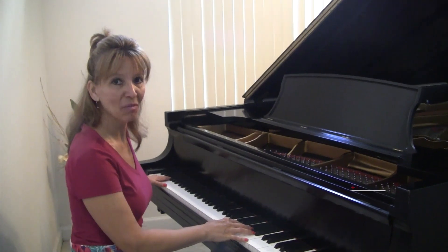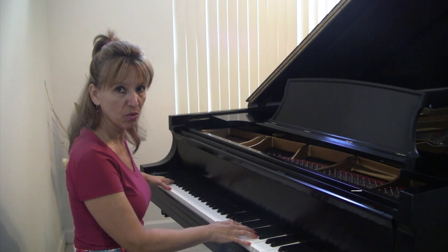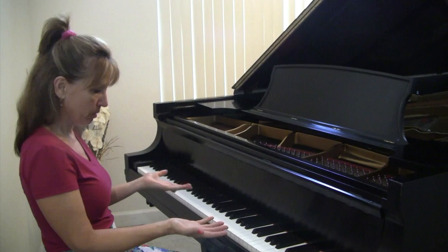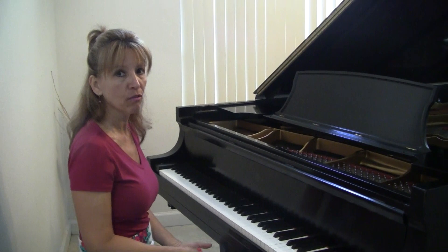Hi, I'm Lynn Roxy with Roxy Piano Lessons to demonstrate what the three pedals do on a grand piano. That's just a simple phrase I made up to show you. Look, I have my hands off of the keyboard, but it's still ringing because my right foot is on the right pedal — the damper or the sustain pedal.